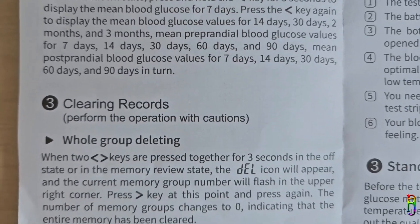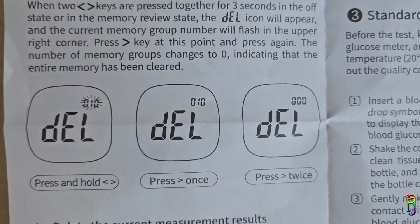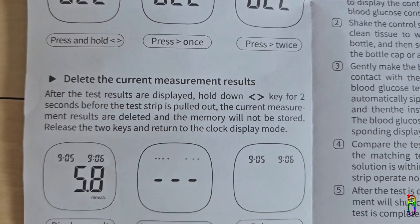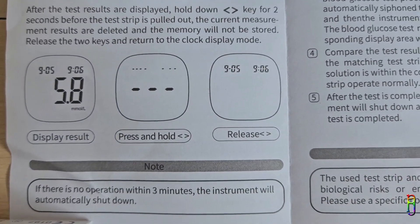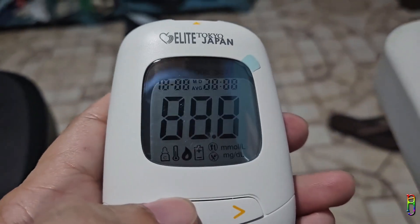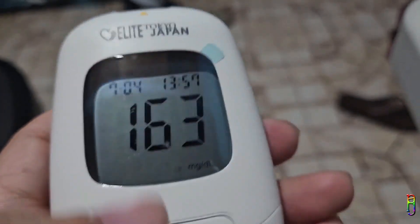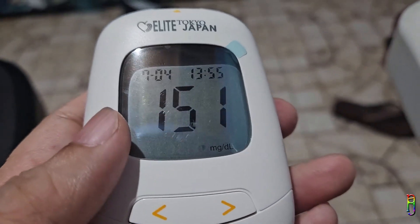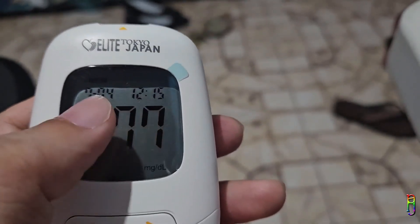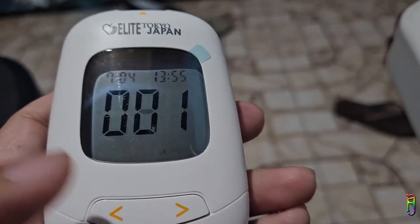The IGM 107 glucometer can hold up to 250 records in its memory. I'm now showing the part in the manual discussing how to view and operate these memories — you can pause the video to read through it. For a quick demo: while the glucometer is turned off, pressing the left button once will turn it on and display the latest blood test, which is record number one, showing the date and time above and the reading in large numbers. Pressing the right button goes to the next record.